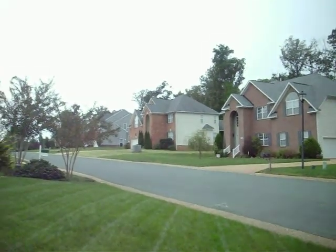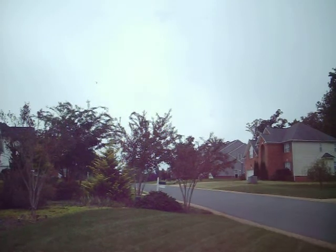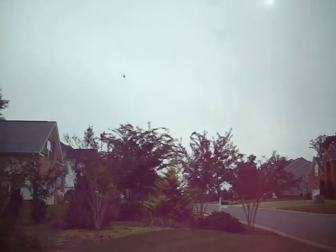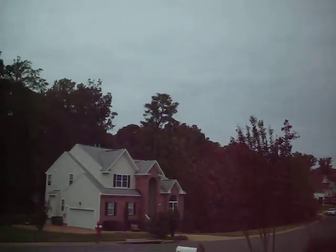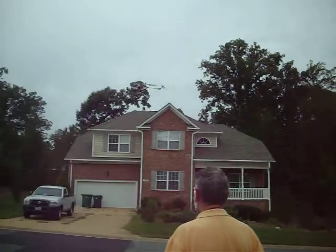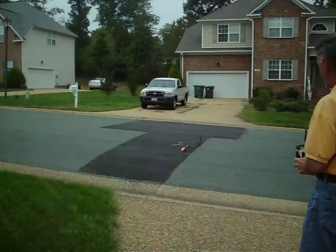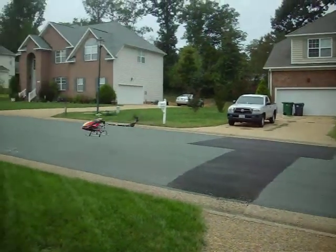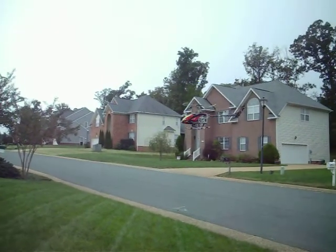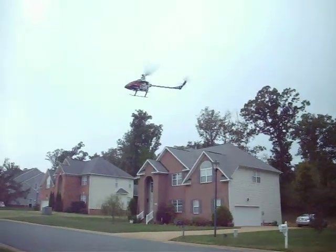It seems to handle well. That's full throttle. I'm afraid the blade tracking — or the motor — must not be loose enough.